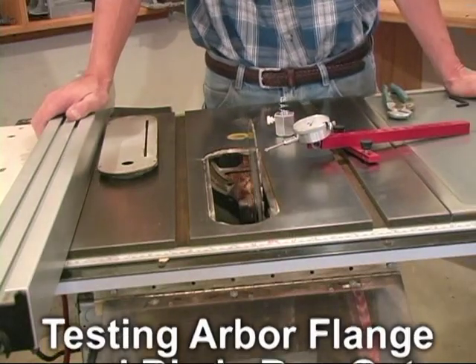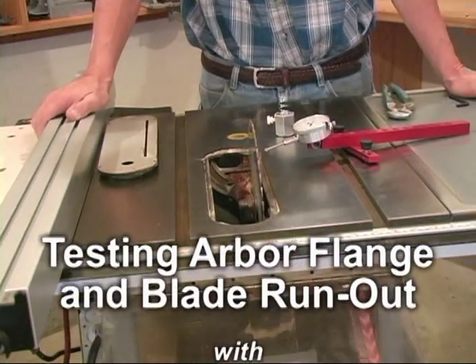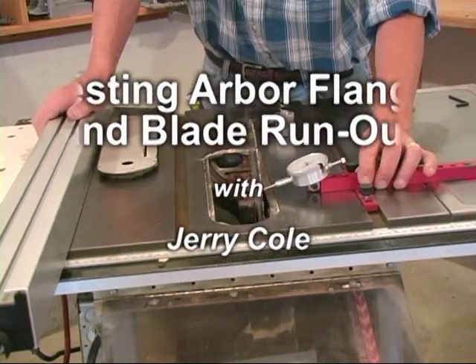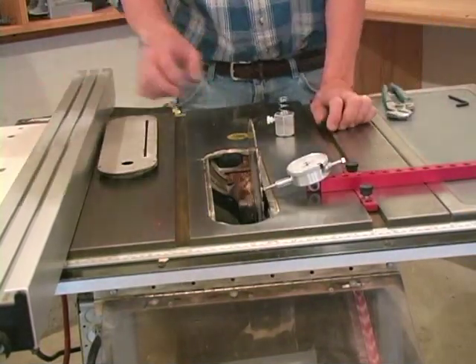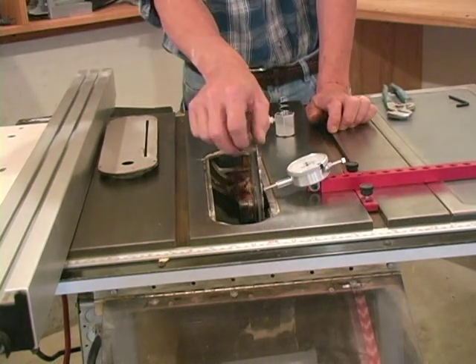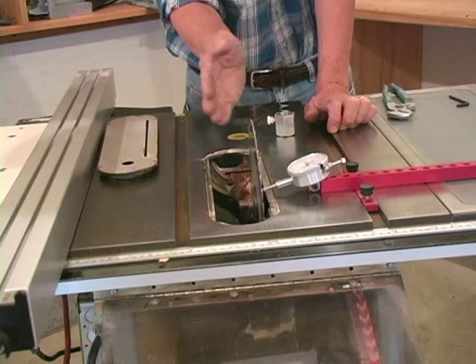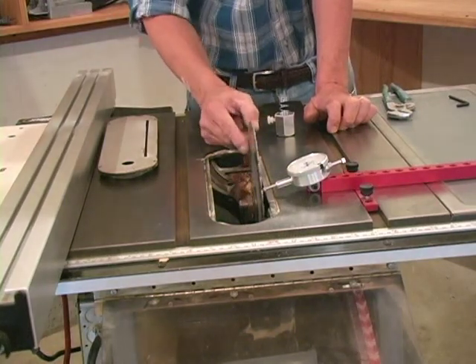One of the things that any dial indicator system will show you is if you install the dial indicator with the pointer against the blade and you rotate, that shows you the total amount of run out — the amount of wobble that you have in the blade.